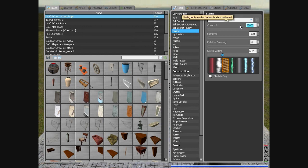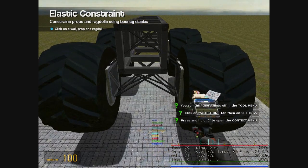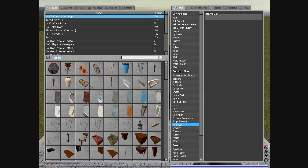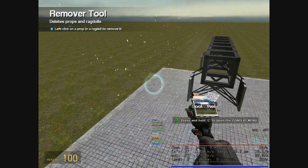So now we can adjust the constant. Let's take it to 28,000. And the next thing you have to do is remove the reels. No matter what, you have to remove them.